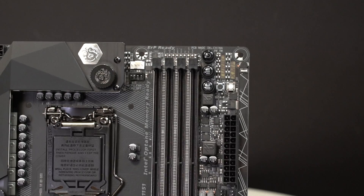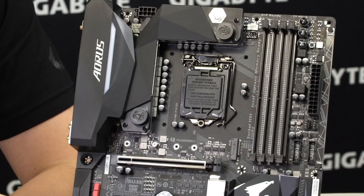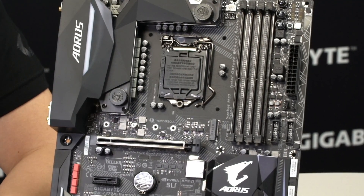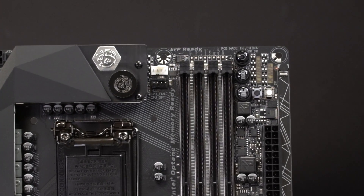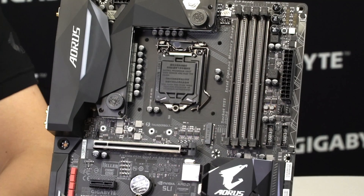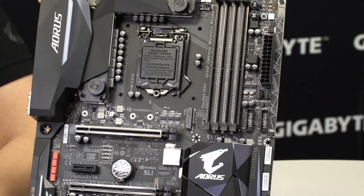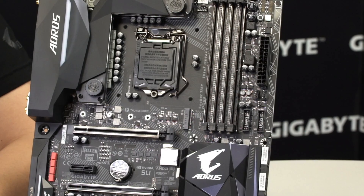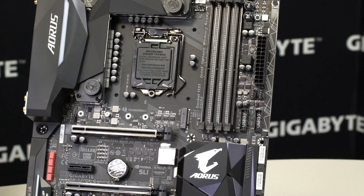In the DIMM slots, there are diffusers to make sure RGB Fusion shines out for a better look and feel. There are also quick buttons: a power button, an eco mode button, and an OC button. For overclocking beginners, Gigabyte has a beginner's guide on their site with simple step-by-step instructions. The RGB Fusion accent LED overlay is here, and Gigabyte will be doing giveaways at events and on their Facebook page for different LED overlay designs.